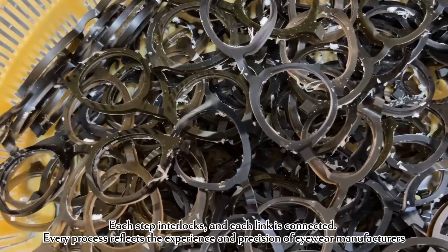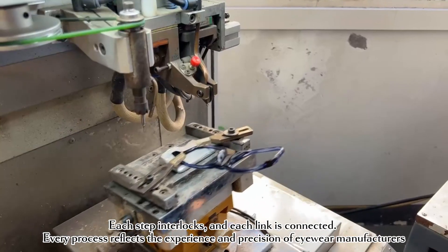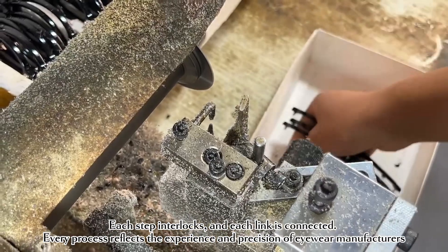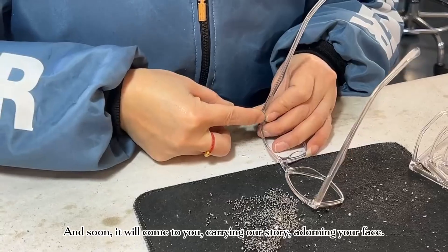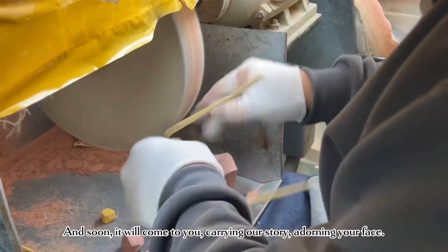Each step interlocks and each link is connected. Every process reflects the experience and precision of eyewear manufacturers. Soon it will come to you, carrying our story and adorning your face.